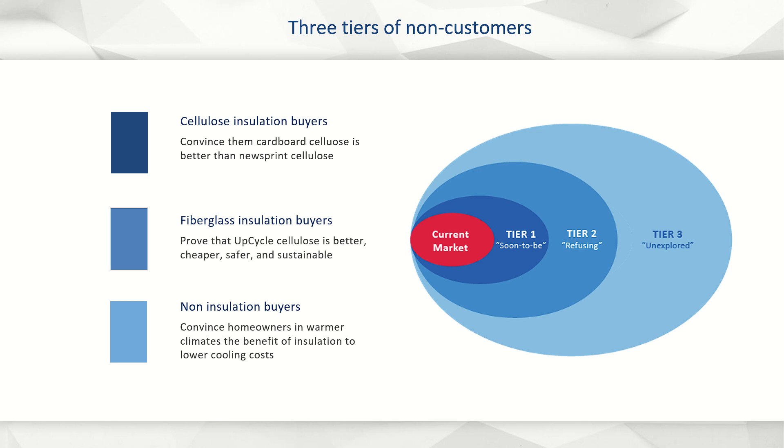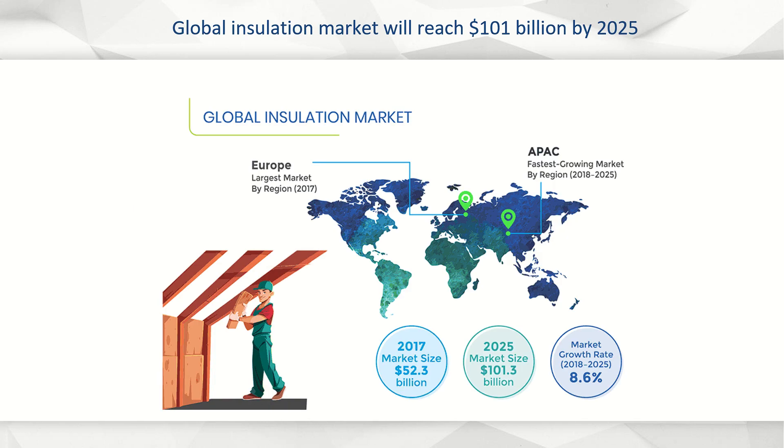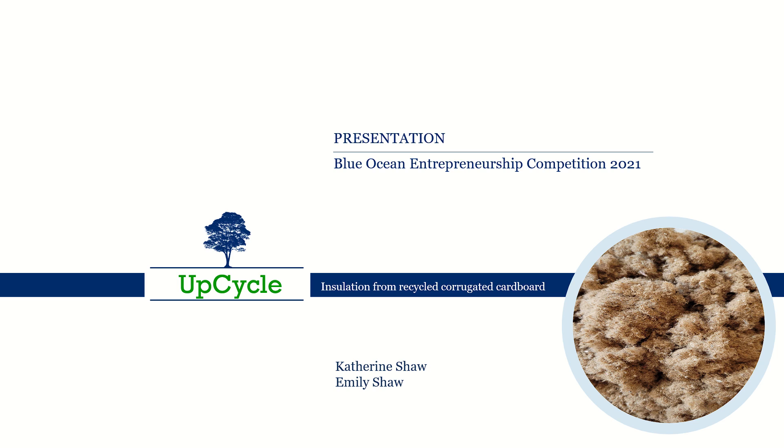and safer than existing insulation on the market. The global insulation market will reach $101 billion by 2025. Upcycle insulation is the first, and only, all cardboard cellulose insulation available. Our patent-pending process delivers the lowest chemical content of any insulation product on the market, is a win-win for the environment, is a better product at a lower cost, and is a sound business. Thank you.